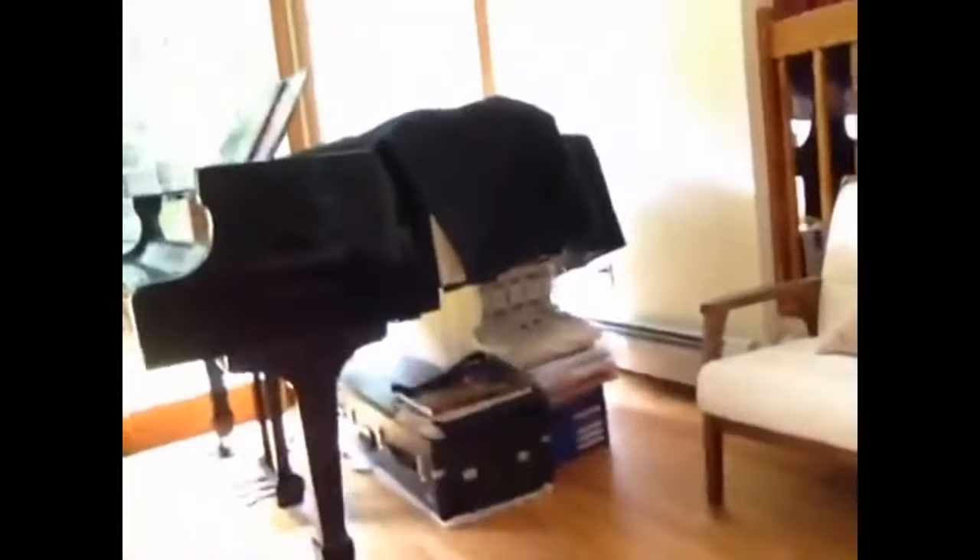I'm now downstairs, and this is my acoustic piano, which was the background for my official music video for 'Rain.' So there's my piano.